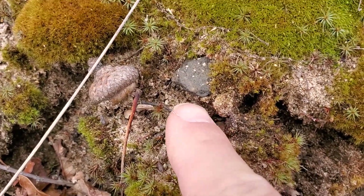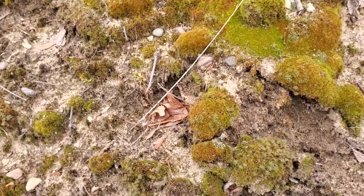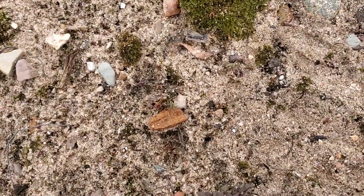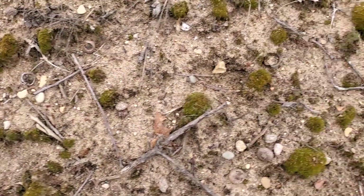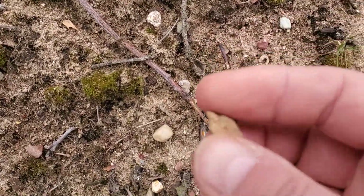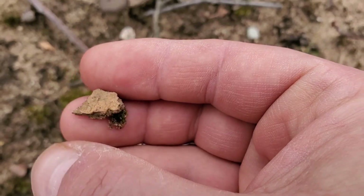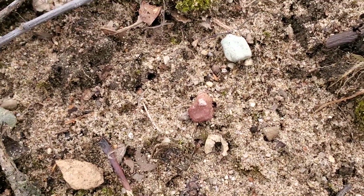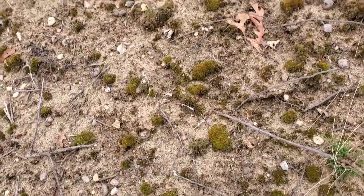Pottery — pot sherd — another pot sherd, small piece. More pottery over here; it's all in this one place. Can you see the layers? The outside layer, the inside layer, and another little eroded piece right there. This just fascinates me.